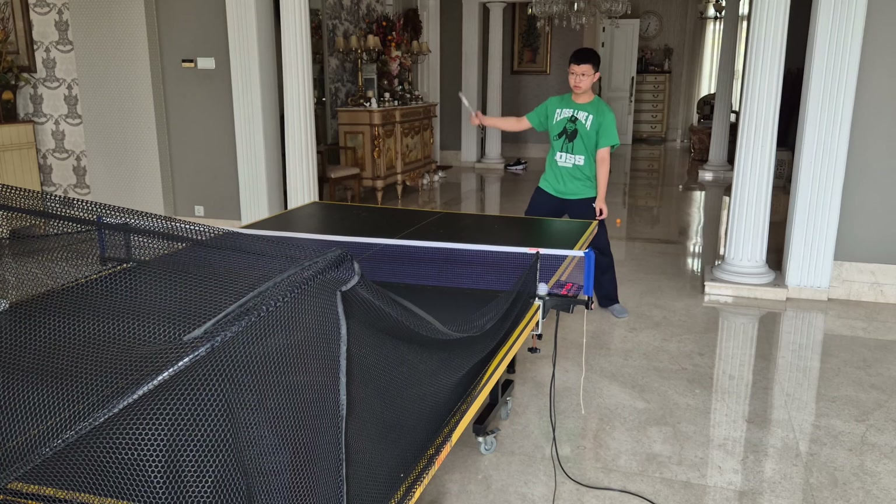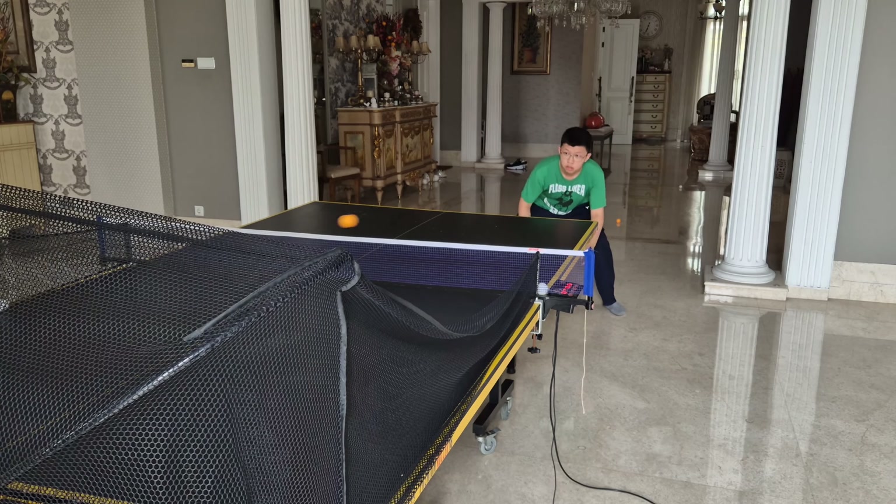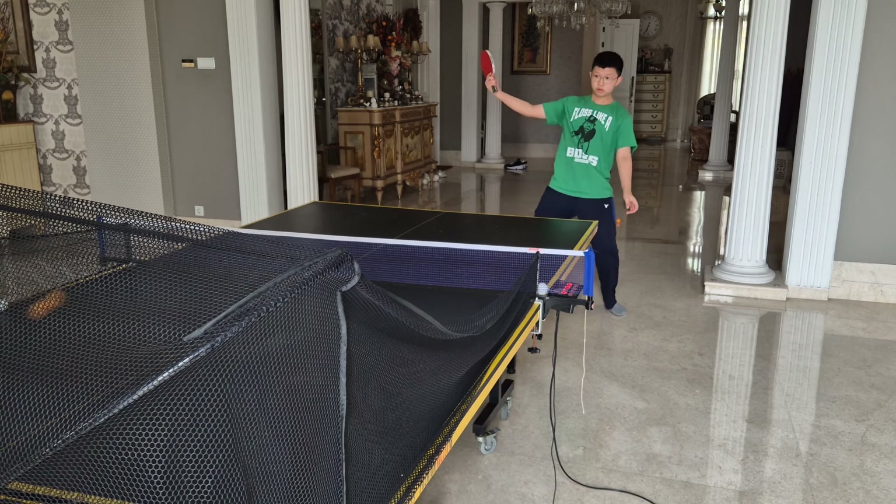The best way to get used to all these micro adjustments is by practicing a lot. Try to go with a slower and consistent backhand loop before trying to increase the power.